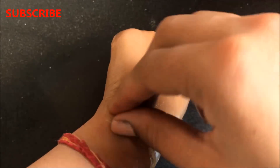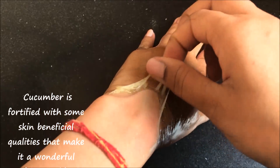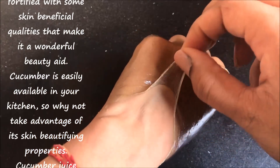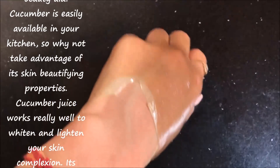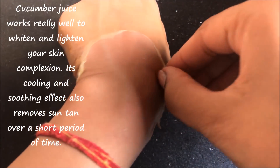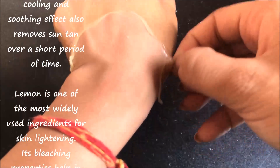This peel off mask contains cucumber which is fortified with skin beneficial qualities that make it a wonderful beauty aid. Cucumber is easily available in your kitchen, so why not take advantage of its skin beautifying properties. Cucumber juice works really well to whiten and brighten your skin complexion. It evens out your skin tone and makes it fairer, soft, supple and smooth. Its cooling and soothing effect also helps to cure sunburn over a short period of time.